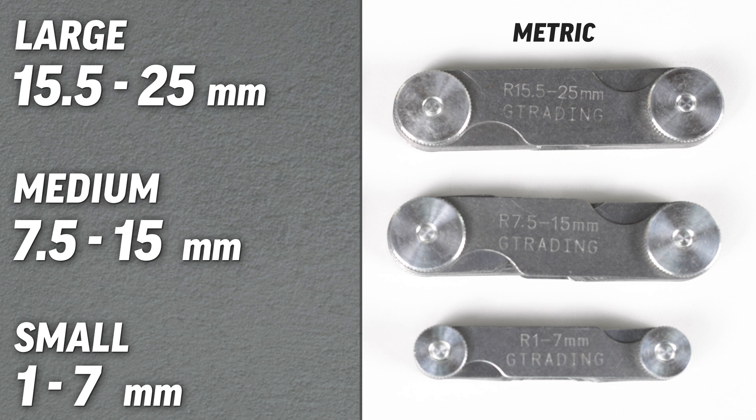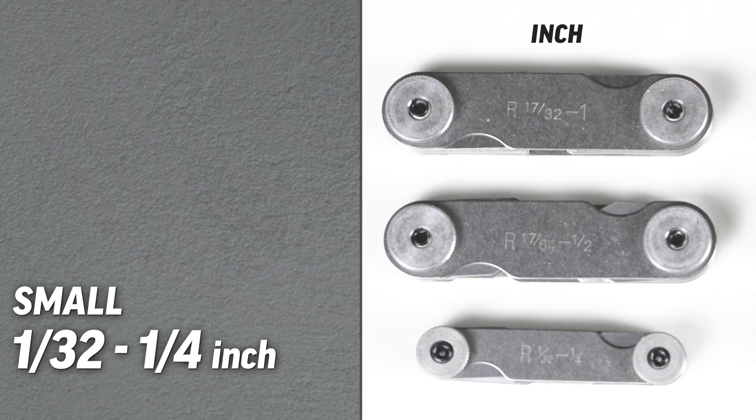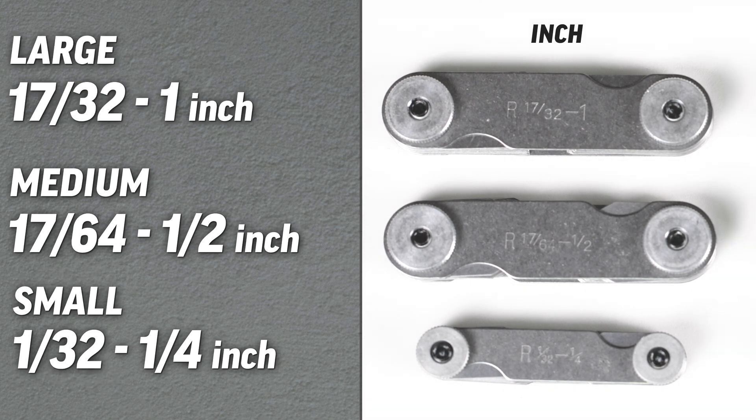The large metric set is from 15.5 up to 25 millimeters. The small inch radius gauges cover the fractional sizes in 64ths from 1/32nd up to a quarter of an inch. The medium set, also in 64ths, ranges from 17/64ths up to a half inch. The large set covers 17/32nds up to 1 inch in 1/32nd increments.